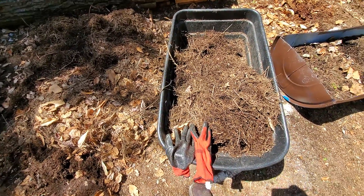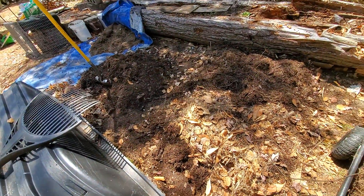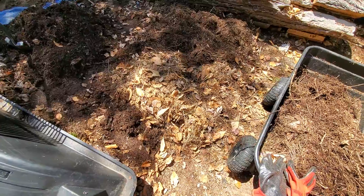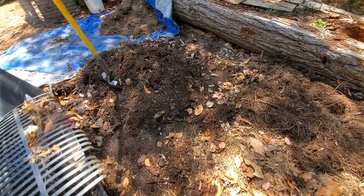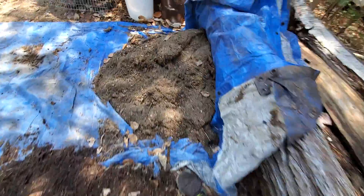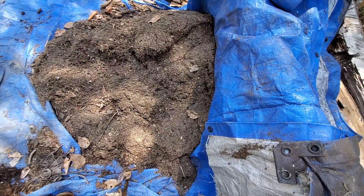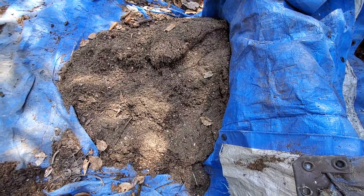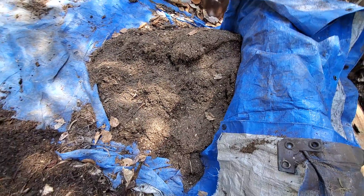Today is May 5th and I am working in one of my compost areas this morning. That pile right there I've been sifting, and that's the result of what I've done so far and what I haven't used. I probably had three times that much but I've already put it on top of my bed that I've already been working.